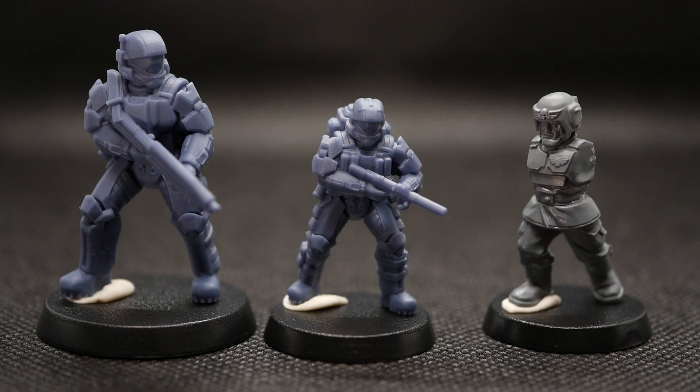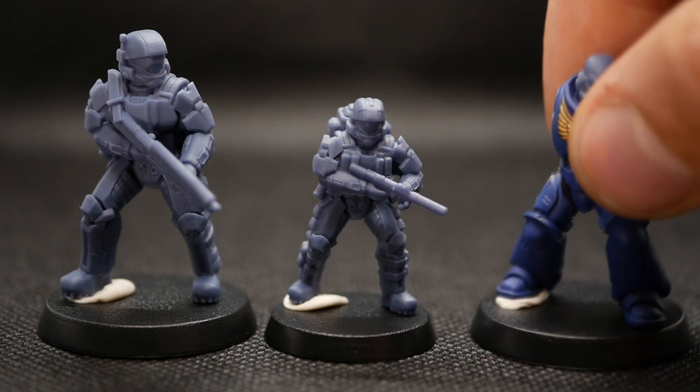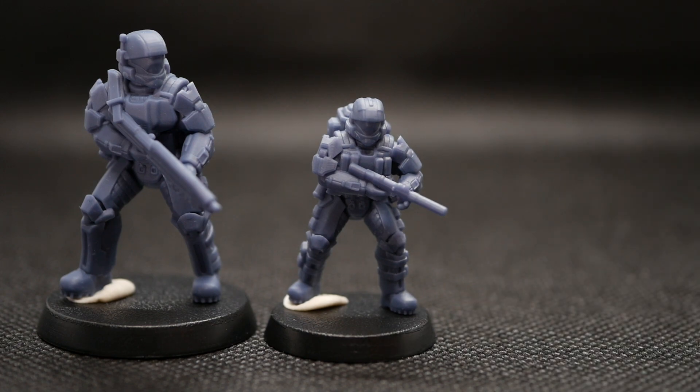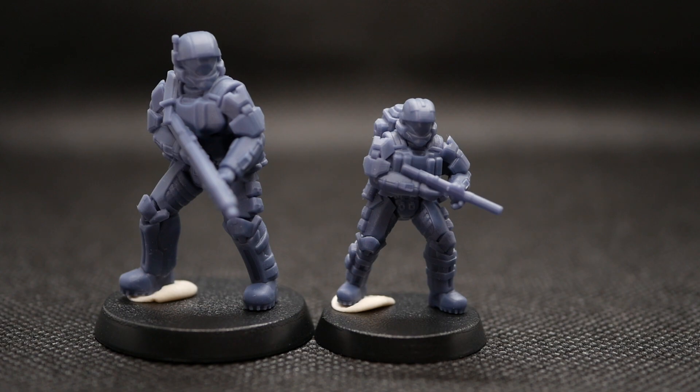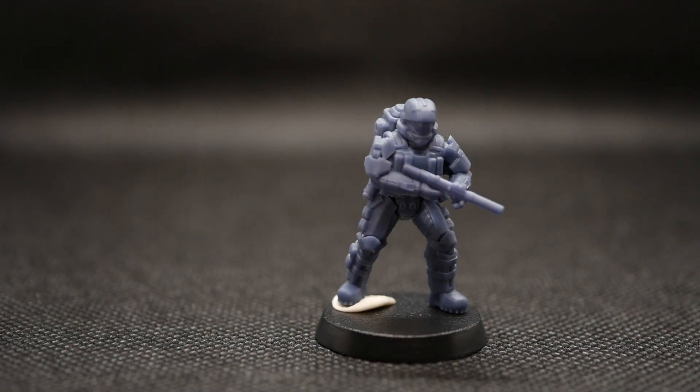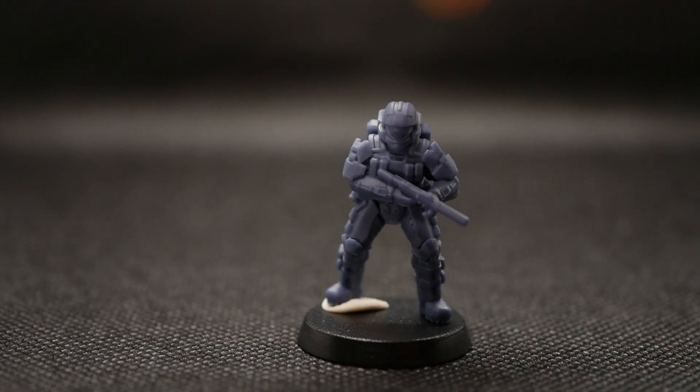First up we've got our SMG Pose 1, printed on the Frozen Mini 8K. For reference, we've got a 35mm model on the left also printed on the Frozen Mini 8K, and our Imperial Guard on the right. Here's a Space Marine for scale as well. These models were printed at 28mm scale, and it just goes to show how good 8K printers have gotten. The Mini 8K from Frozen has been my go-to printer for about eight months, but I wanted to expand with larger build volumes.